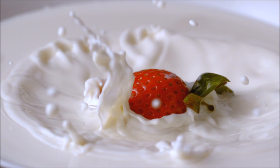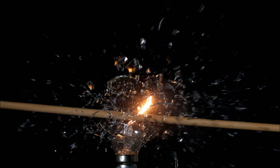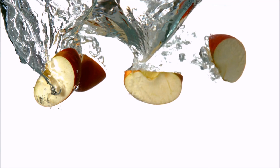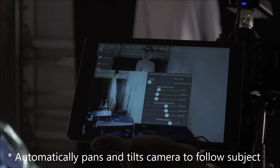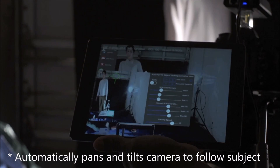Then easily upload your photos to the cloud, Facebook, Twitter, or just send them to your mom. Like an invisible cameraman, CAMSformer's experimental auto-follow feature can automatically track and follow a subject, keeping it centered in the frame while recording a video.